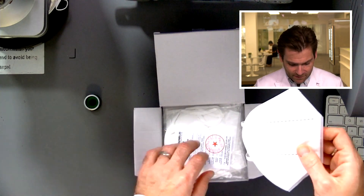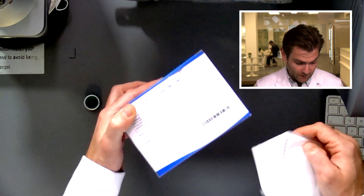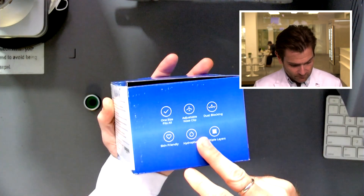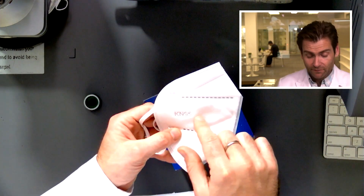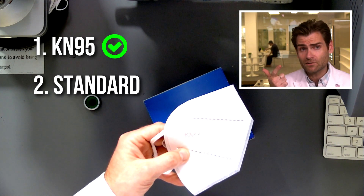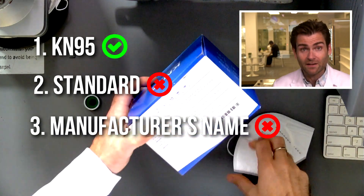KN95 is a Chinese standard — specifically the GB2626 standard. I'm trying to see which year they're using, but they don't even say. In order for it to be part of that standard, you need three things on the mask: 'KN95,' 'GB2626,' and the manufacturer name.